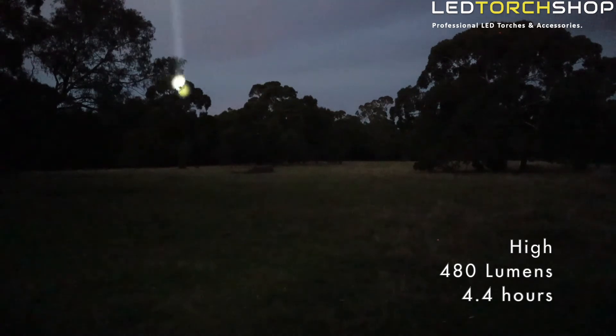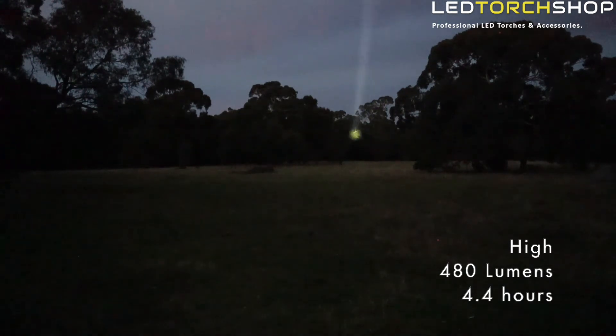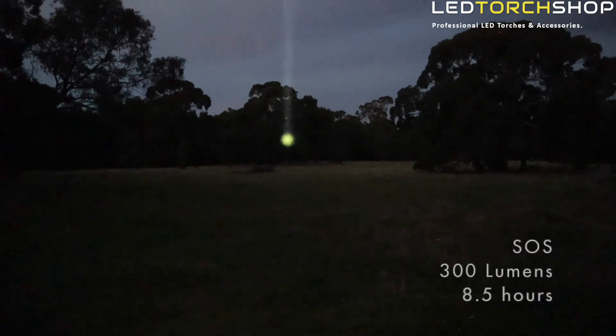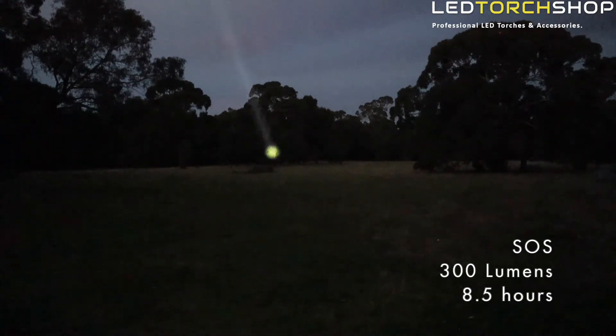That's all subject to the battery that comes with it. If you want to run your own 21700 with an external charger, that's absolutely fine as well. For the two other modes: strobe is 300 lumens for about 9.7 to 10 hours, and SOS is 300 lumens giving you 8.5 hours run time.